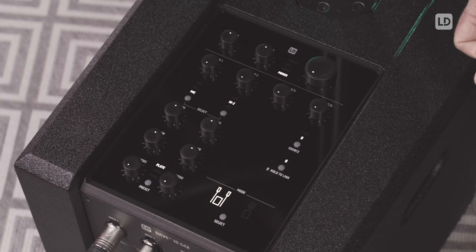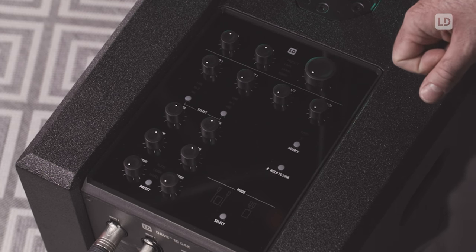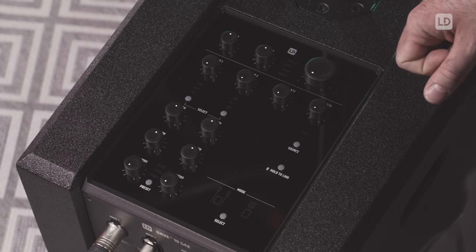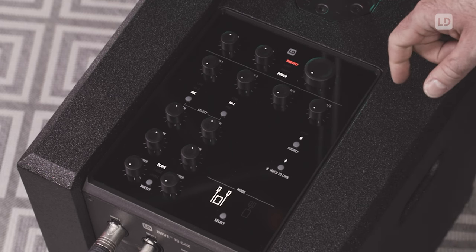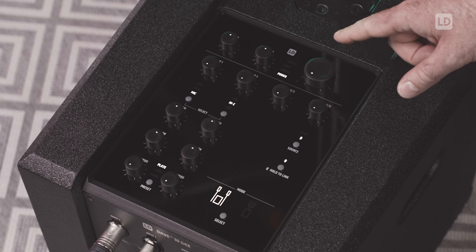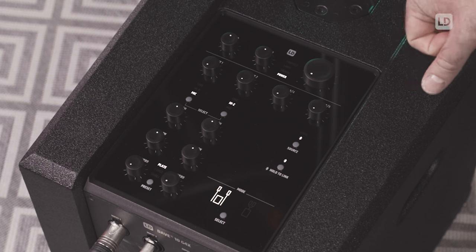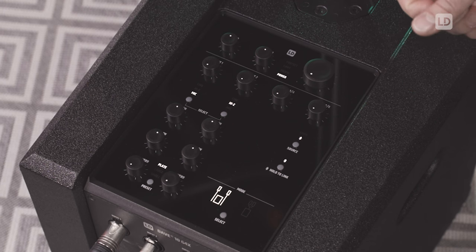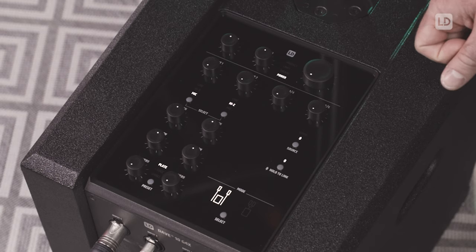The last LED named Protect is flashing up when you turn on the system. This is perfectly normal and is telling you that the soft start function is protecting the speakers from cracking noises. This Protect LED will also light up if you have a wrong connection at the output of the amp or if the system is overheated.